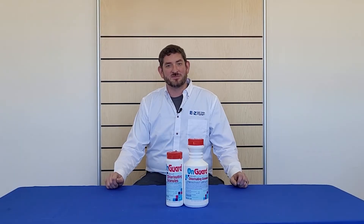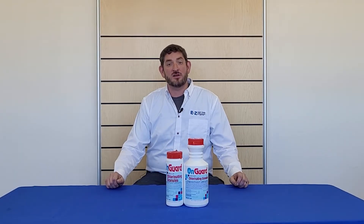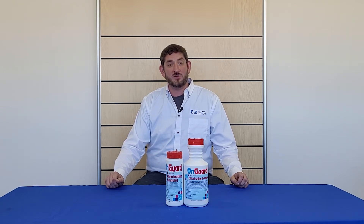Hello, this is Kent from Easy Test Pool Supplies, and today we'll be talking about On-Guard Chlorine Granules from NJonas. It is a sodium dichloro granule used in hot tubs. It's a stabilized version of chlorine that's ideal for higher temperatures, and it's nearly pH neutral so you don't have to treat for pH after dosage.